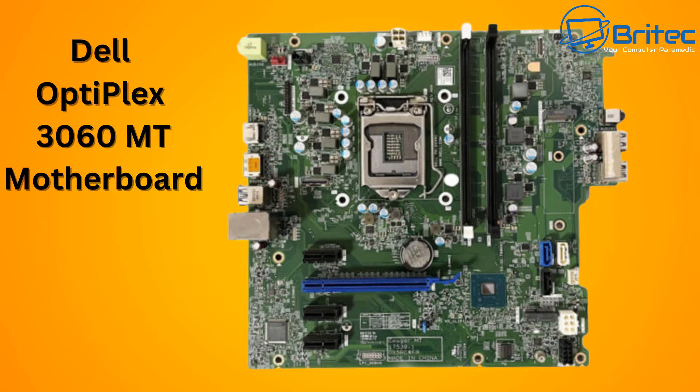That front control header is still attached to the motherboard and you can't do anything about that. There are also limited SATA ports on the board and proprietary connectors — some require sensors. There are all different types of proprietary stuff you have to jump through to get it to work in another case. Some systems can be transferred more easily, but some have sensors you have to transfer with them, and pin layouts are all different.